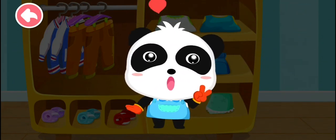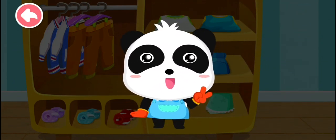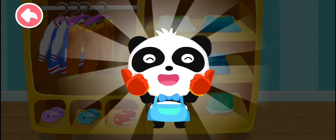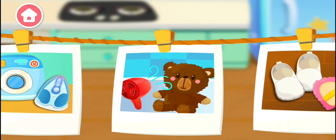Awesome! Now you can do household chores alone. Where do you want to clean?